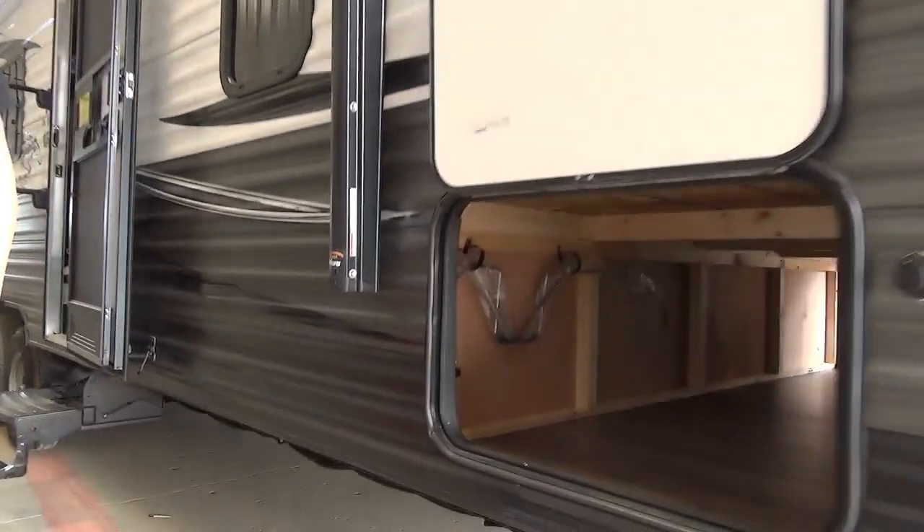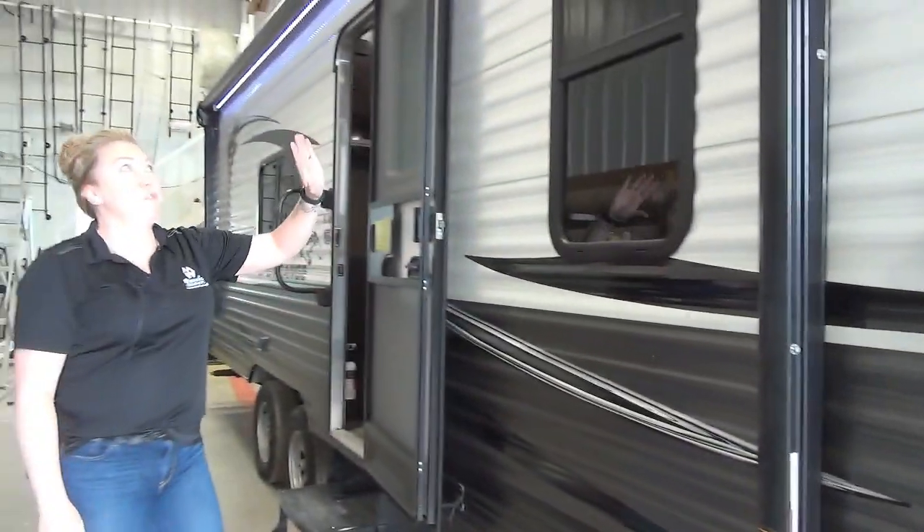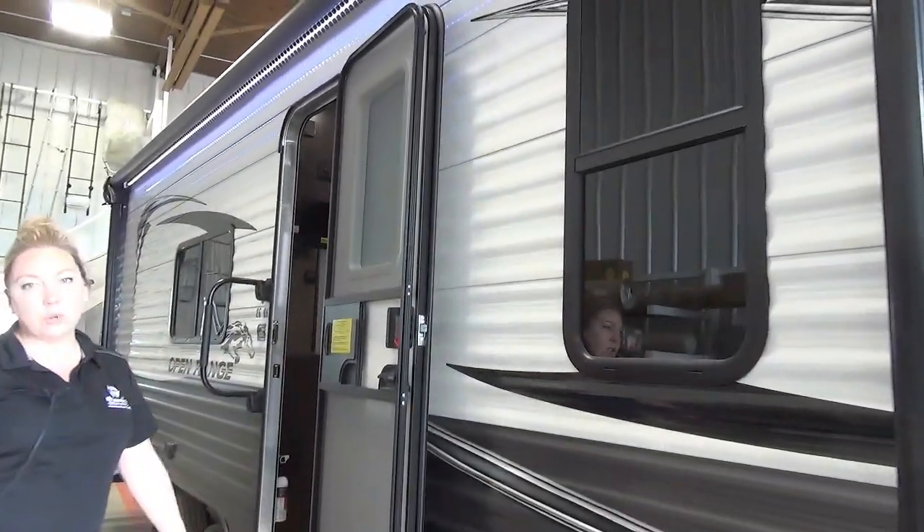You have your pass-through storage all the way through there, so lots of room for games, chairs, anything you can need in there. Coming back here we have your power awning, almost the full length of the trailer on this guy.